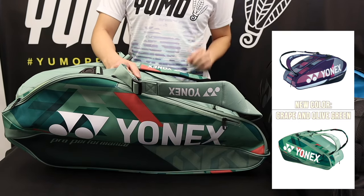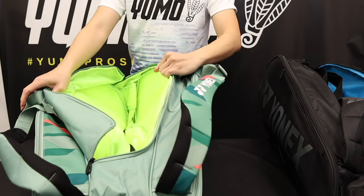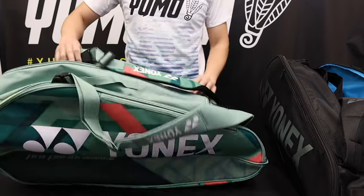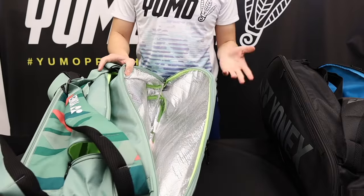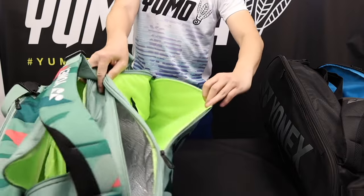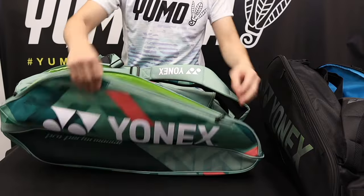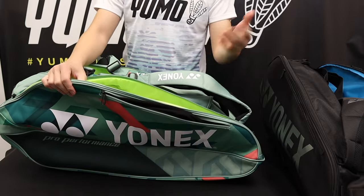If you want to see all the colors, make sure you go to yumo.ca. Now with the nine piece bags, the main compartment that's new is obviously the middle compartment that opens, and we have our shoe compartment that enters from the back side. There is the racket compartment that's layered with thermal, which is perfect for protecting your rackets, especially during the changing weathers. We have one side pocket with a mesh. There is an additional compartment where you can put maybe more rackets or other items. And finally, a nice soft cover, perfect for items that may get scratched easily like your glasses or foam.